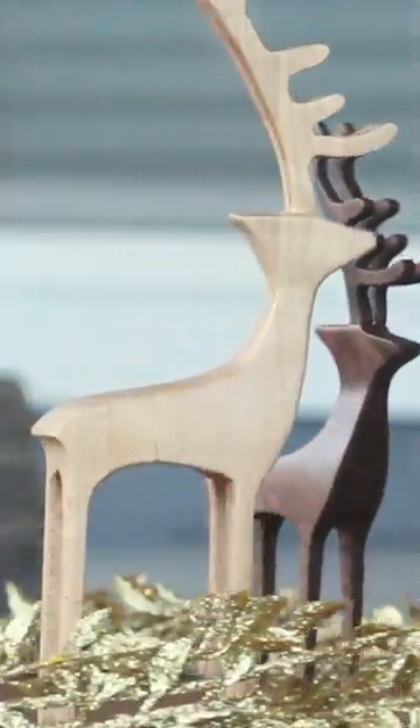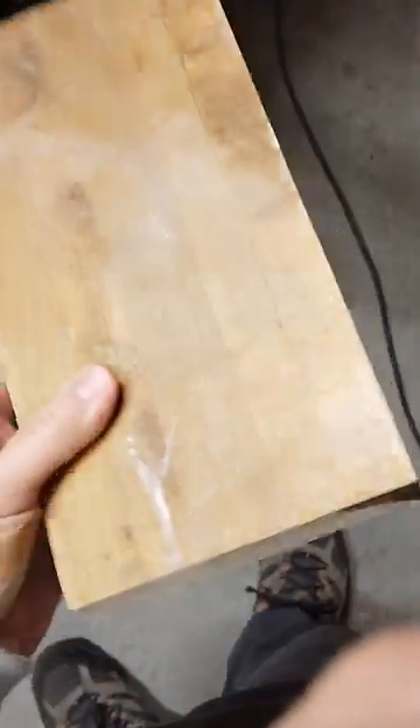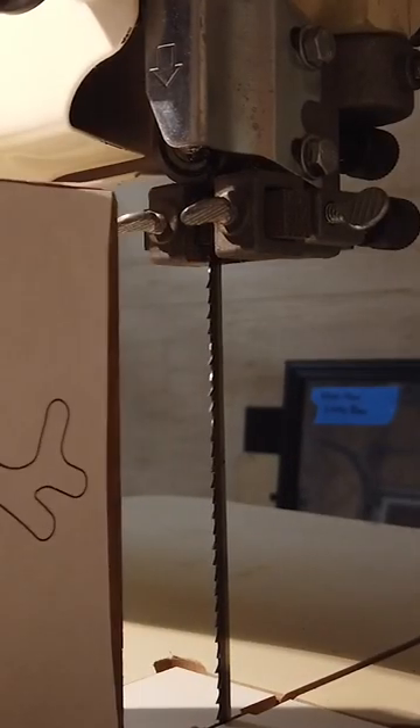Did you know you can make a super fast 3D reindeer decoration with basically just a block of wood and a bandsaw? You can make these in whatever size you want — the only constraint is the maximum cutting height of your bandsaw.